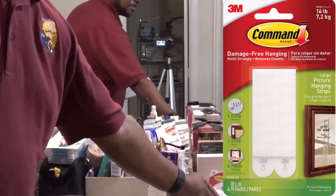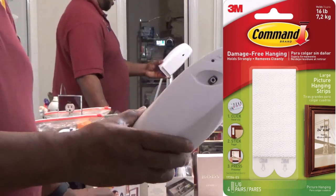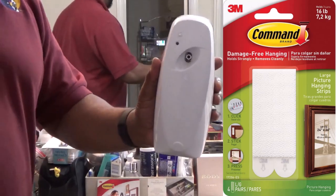I'm going to show you how to use these command strips to mount this auto air sprayer for your home. This is an auto air sprayer — you can purchase one in the description below.